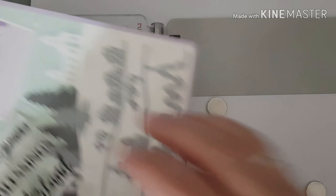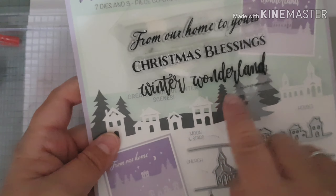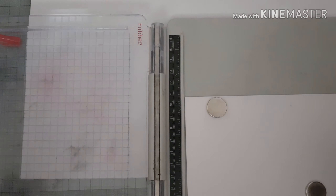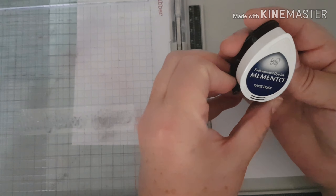Next I'm going to stamp my sentiment. I've chosen one from this Winter Wonderland set and I'm just going with 'Winter Wonderland' - I thought it'd fit in quite nicely with the snowflakes. I'm going to use this Memento ink called Paris Dusk, it's a sort of navy blue color.